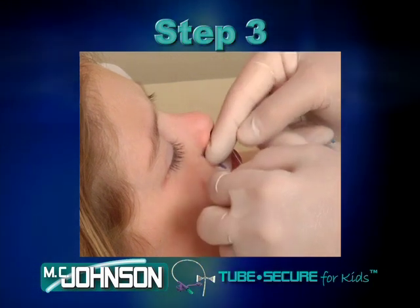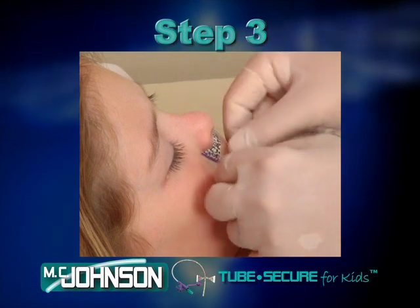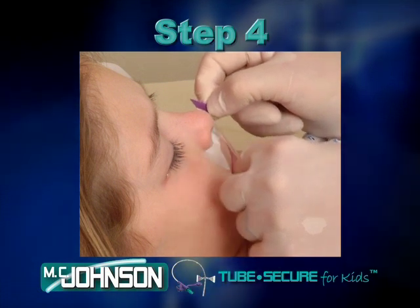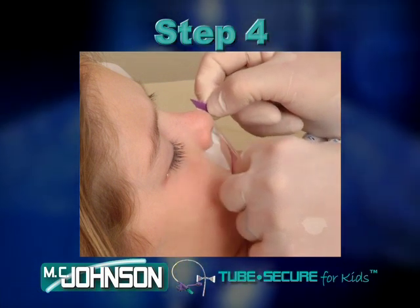Step 3. Peel the adhesive backing off of the Tube Secure for Kids and apply to the previously cleaned area. Step 4. Gently lift up on the purple tab to expose the securing area.